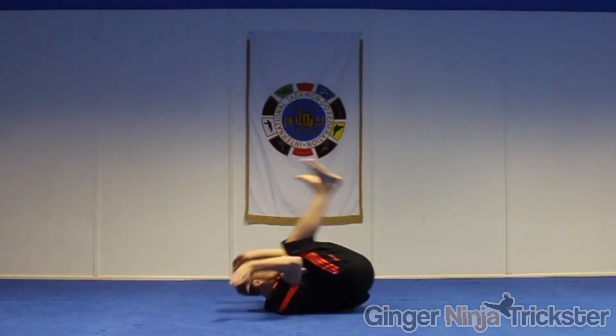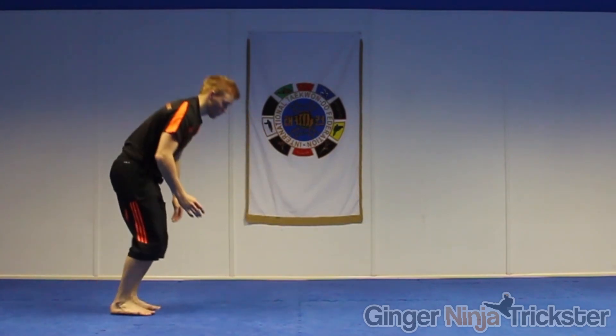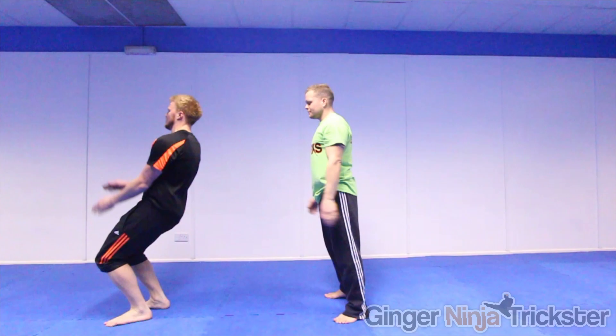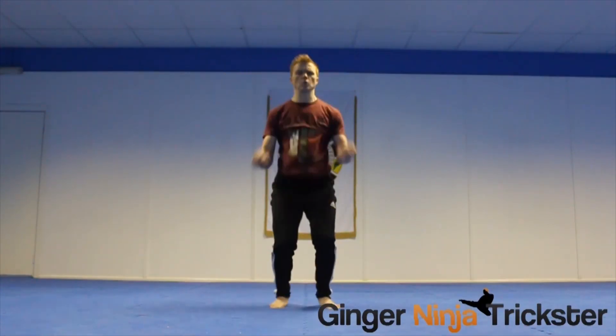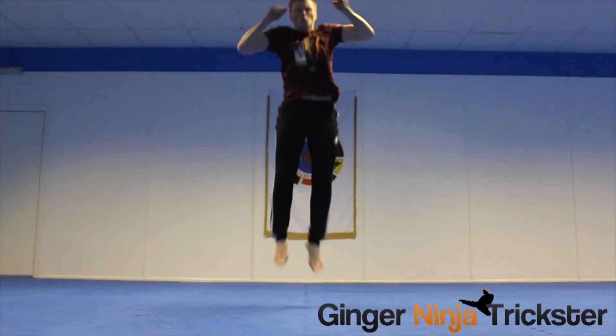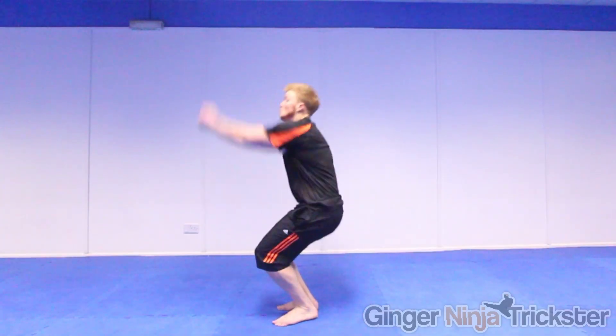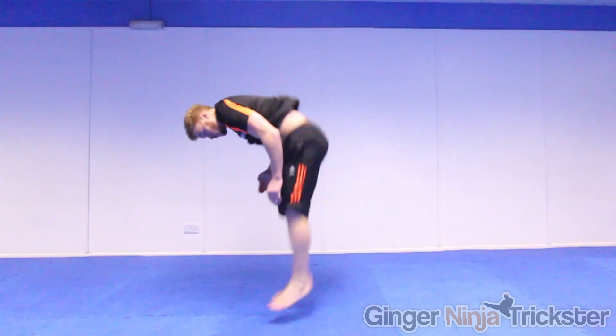For the technical side you need to break things down first rather than just throwing the move and hoping for the best. For example, doing drills like this before attempting a backflip would help build awareness and also develop the physical aspects needed to do the move at the same time. For the physical side you need to get strong enough to do the move by conditioning the areas you will be using. Then you will learn how to exert the strength efficiently by combining it with the technical side.